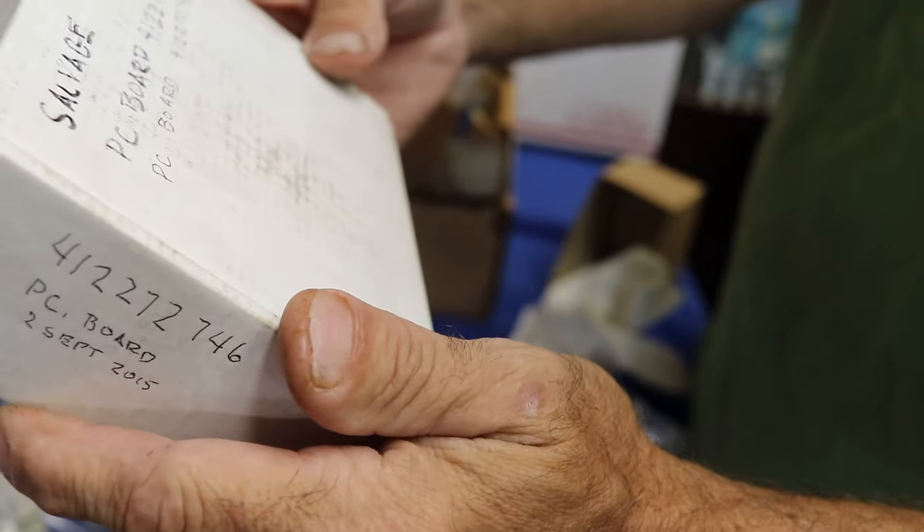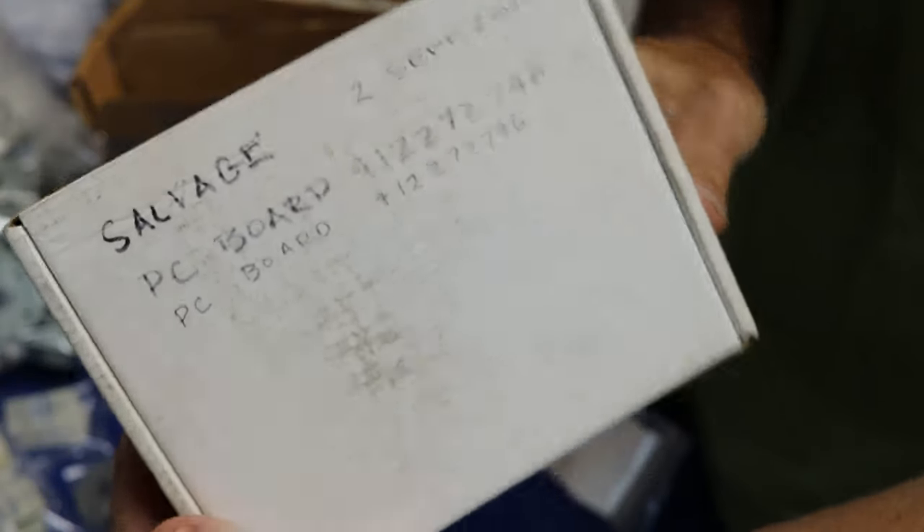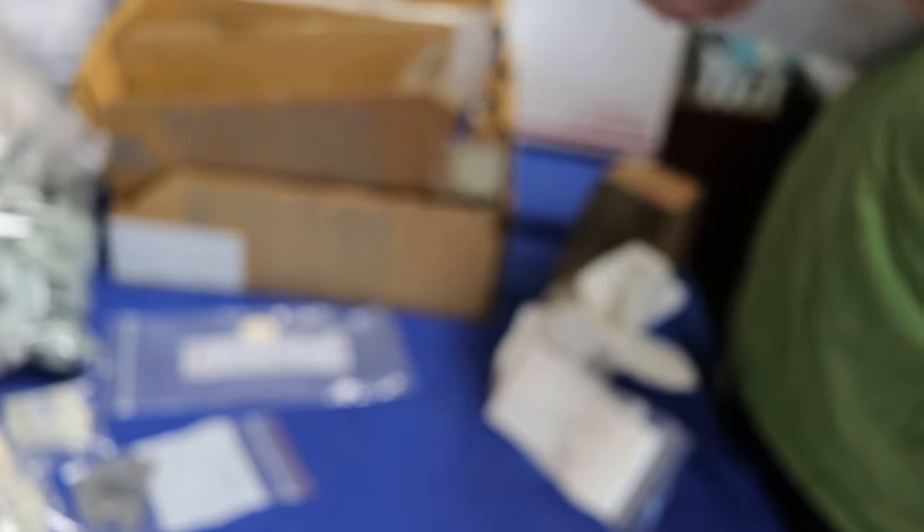What's in this box? Salvage. PC board. Nope, nope, nope. Doesn't mean nothing to me. It must be one of those fancy sewing machines. No clue on that one — set that aside.